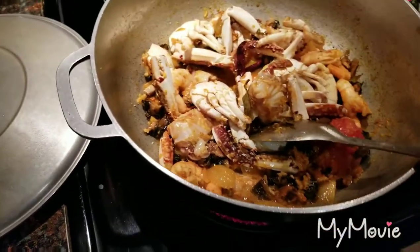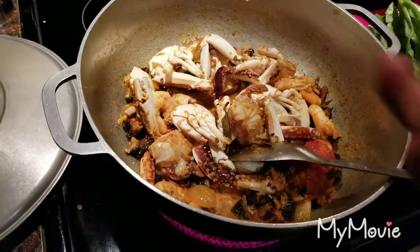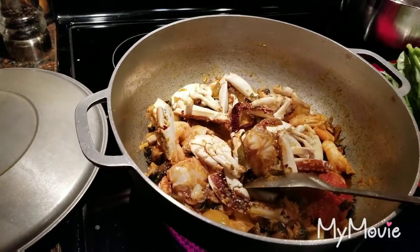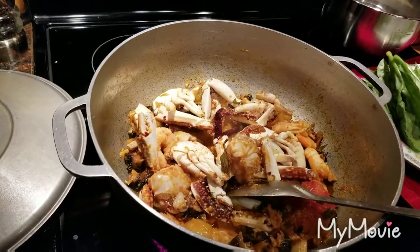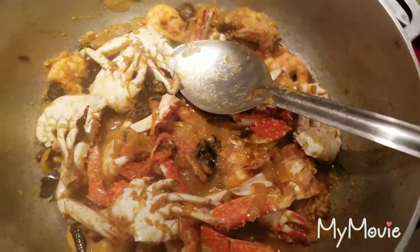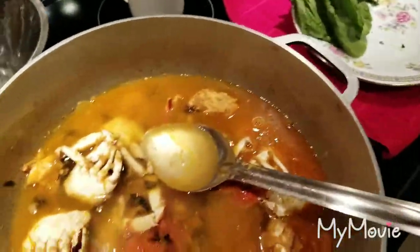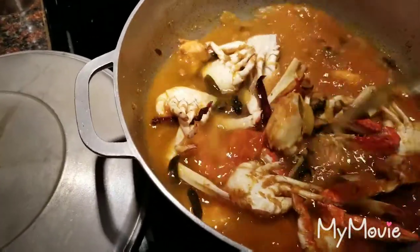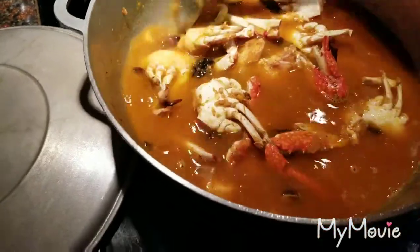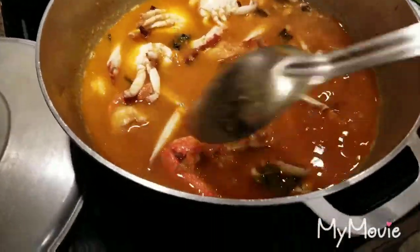I gave it all a stir, mixed it up into the seasoning, and let it absorb some of that goodness with the hot pepper and spices. I'm going to let it cook for maybe three to four minutes, then come back and add water. I'm adding a small bowl of water — that should be plenty. I don't want a lot of gravy because I am going to eat it with vegetables.